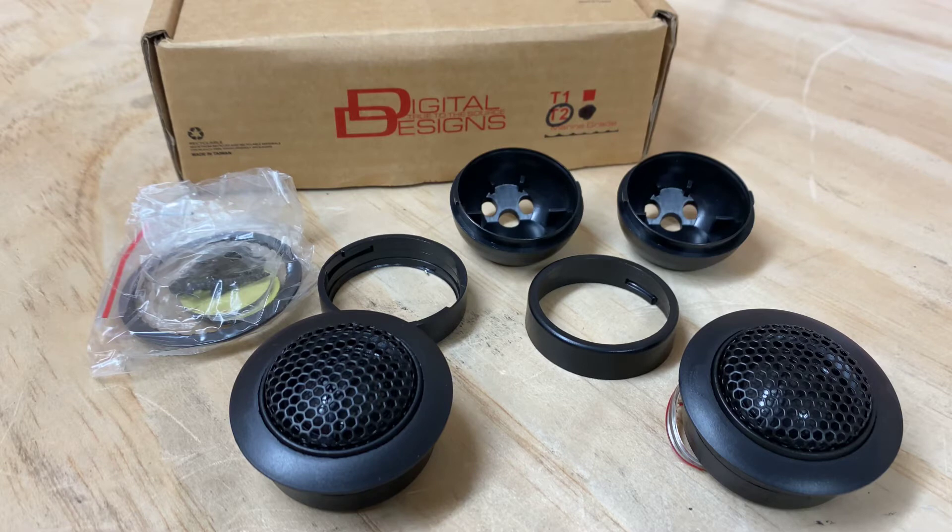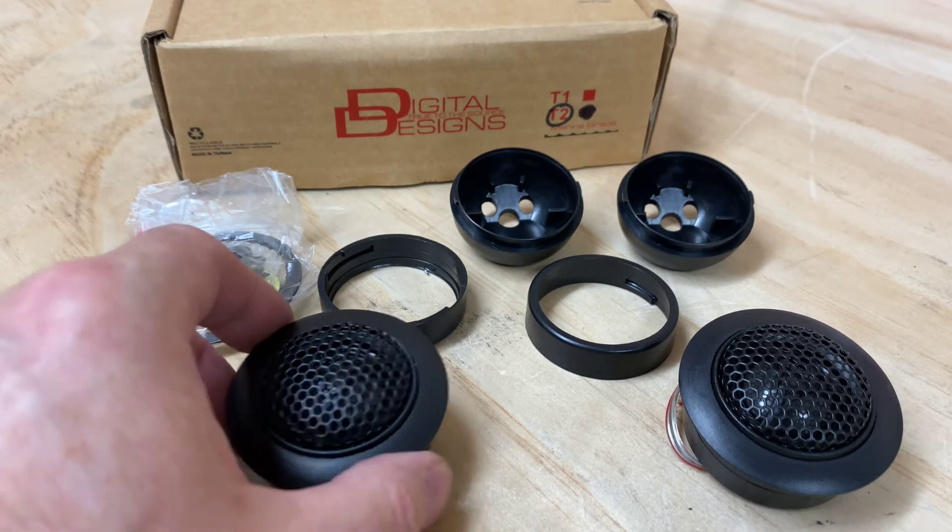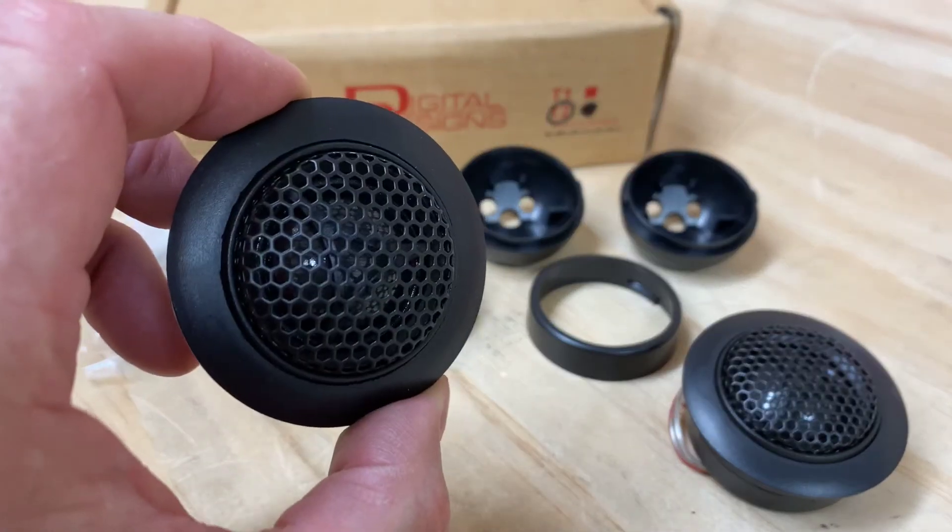The T2 is just effectively a replacement tweeter. If you've already got a crossover, you can't use these tweeters direct wired to any system. They need to go through a crossover, but you may well have a pair of DD speakers or a DD pair of components where you've lost the tweeters. We do have the T2s, which is just the normal DD traditional tweeter.